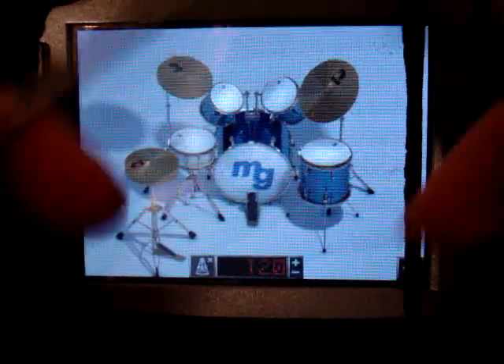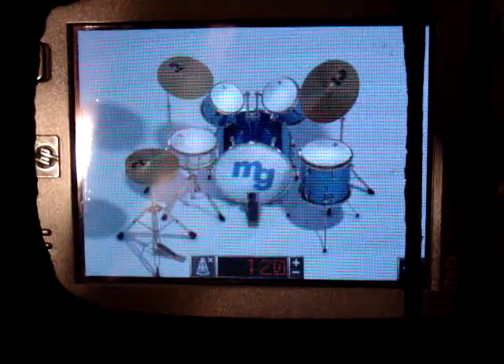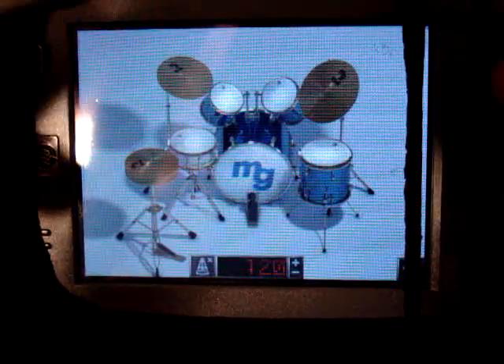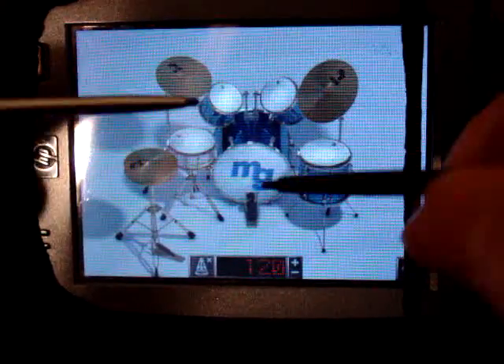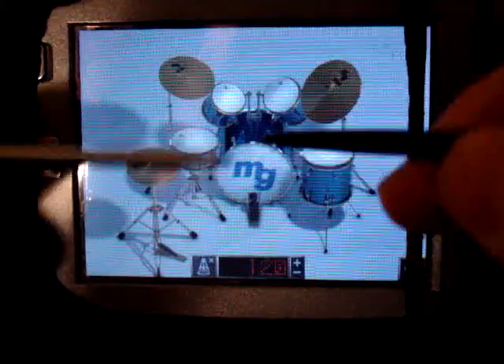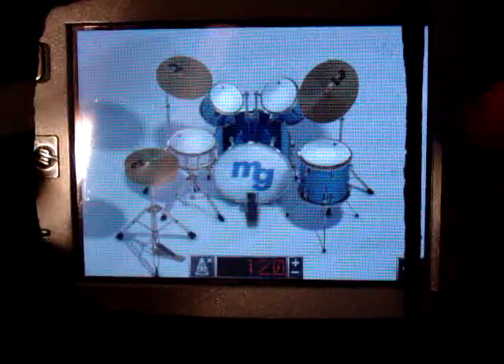I like doing the double bass with alternating rolls and all. The only problem is it's not multi-touch, so I can't really keep a constant hit with, say, the ride or the hi-hat and then hit another drum at the same time. But you can kind of work around that, and it's really good for doing rolls and stuff like that.